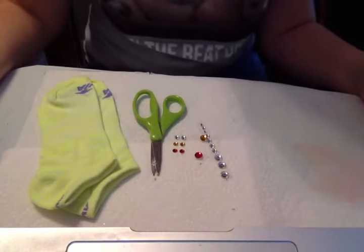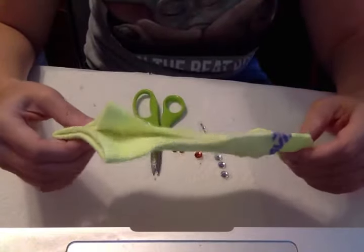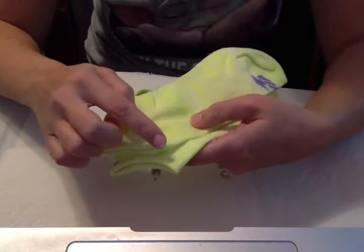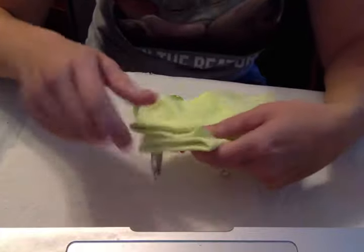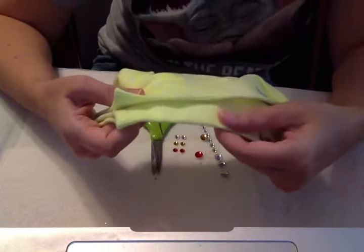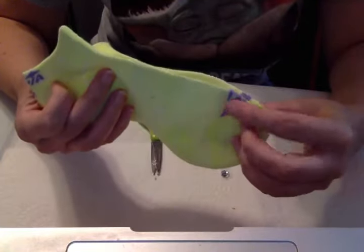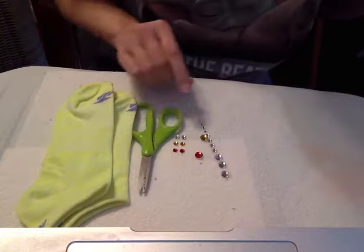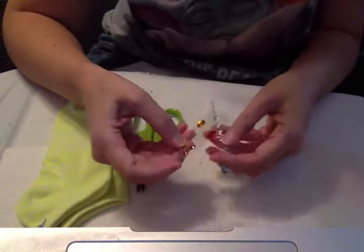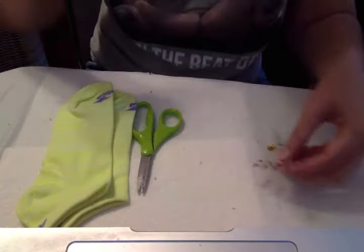Fingerless gloves. For this project you will need a pair of socks. They can be any kind of sock, but I just get a thin cotton sock and I like to use the ones that are short. You can use knee socks but the best kind would be a thin cotton sock like these, in any color you want. I just happen to have these yellow ones with some purple. You need a pair of scissors, and optional are some sticky gems — if you have leftover gems from another project, those would look really cute on your gloves.